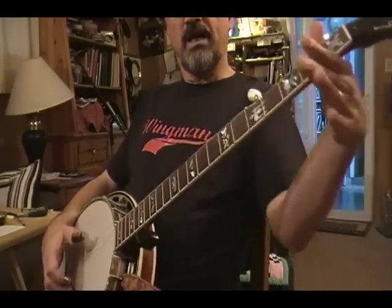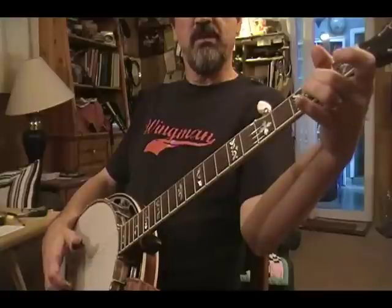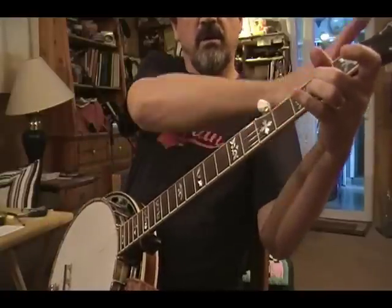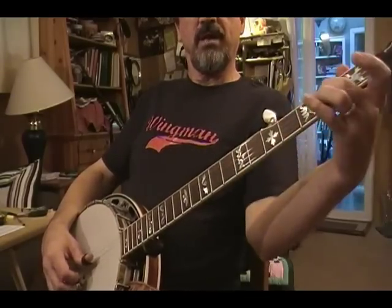This is the way I do it. I'm up here like this, trying to keep my hand kind of perpendicular to the neck of the instrument. Then I just bend my fingers around like this, and my palm ends up kind of at a 45 degree angle to the neck of the instrument. That way, I have good freedom of movement all the way up and down.